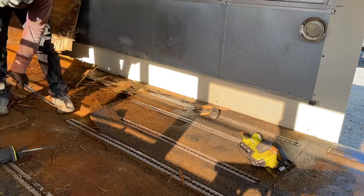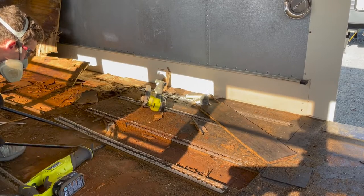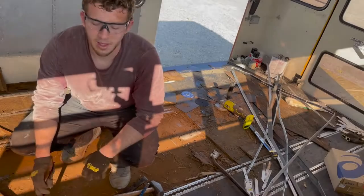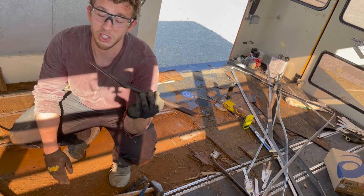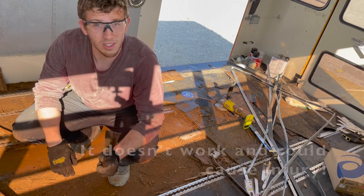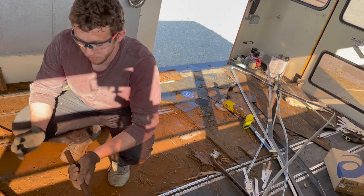I tried using a reciprocating saw from the side, which was working okay, but the blades were becoming dull very quickly and replacing them all the time would get pretty expensive. We moved on to another attempt using a chisel and a couple of sledgehammers to see if we could snap the bolts in half. I didn't have high hopes but we tried anyway.